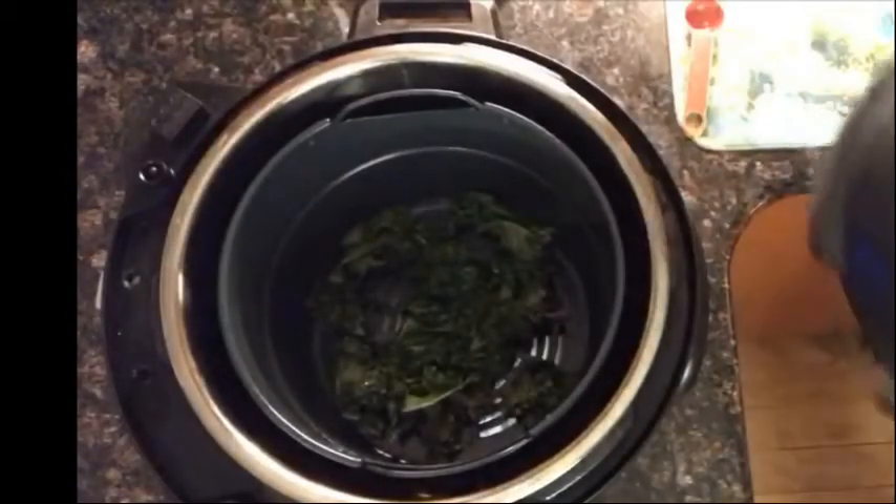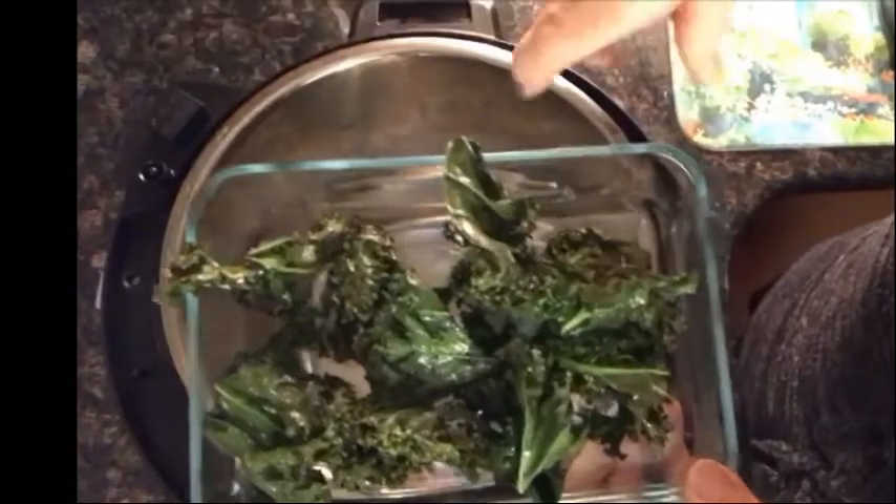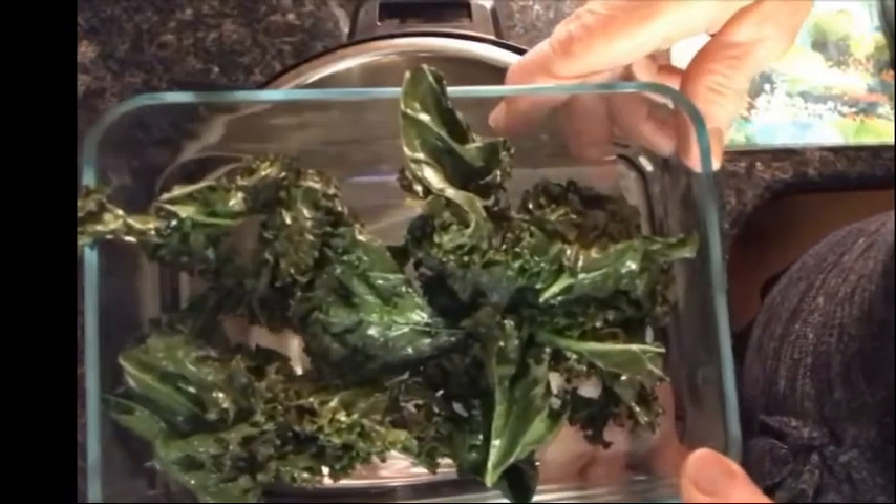Now your kale is ready. Pull it out of your air fryer basket or the pan and put it into a serving dish. If you want to add a little bit of extra seasoning or some sesame seeds, go right ahead.